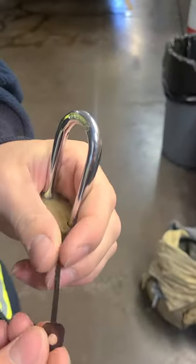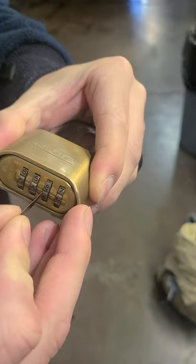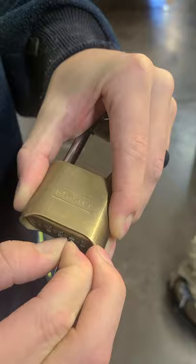I'm using a thin shim on a Master Lock combination — it'll work on most of this style and a couple others, but mainly this one. Go in straight on either side of the third or fourth dial location. Go straight in, keep it close, parallel to the body of the lock. Keep tension on the shackle, and once you get in about that far, lift up.